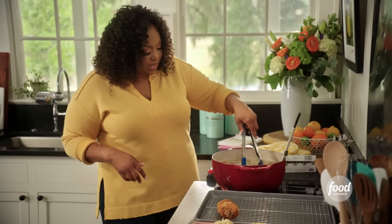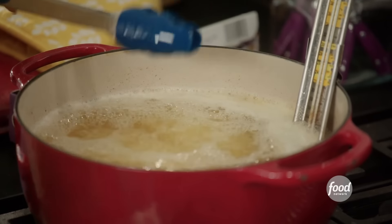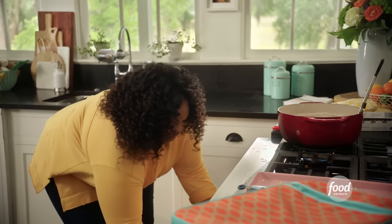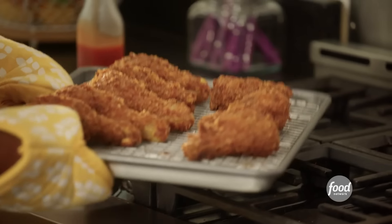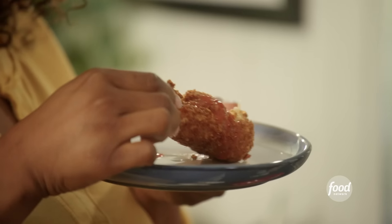I have my oven at about 350. I'm going to add my next batch, then let both batches hang out in the oven until they come to temp. My chicken is done. Now look at that — perfectly cooked rice-coated fried chicken. I want you guys to hear the crunch. Listen to this.